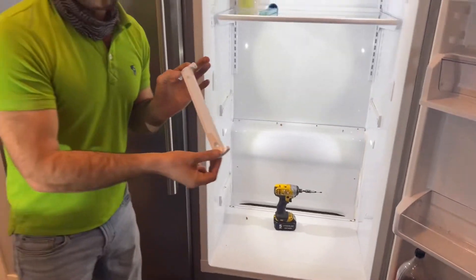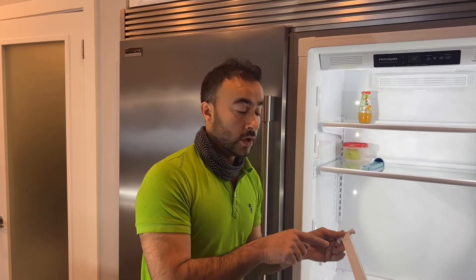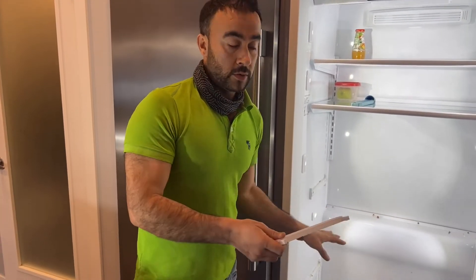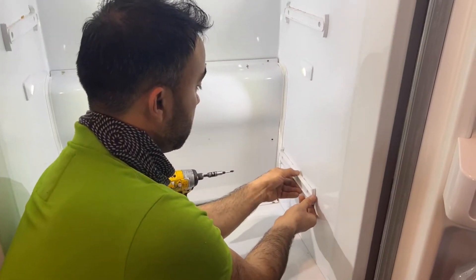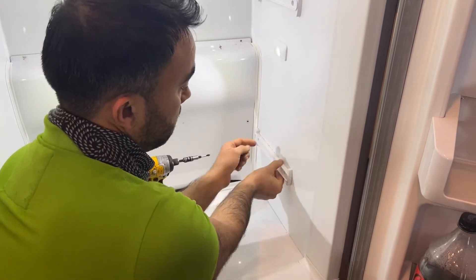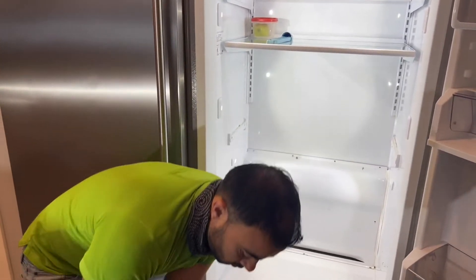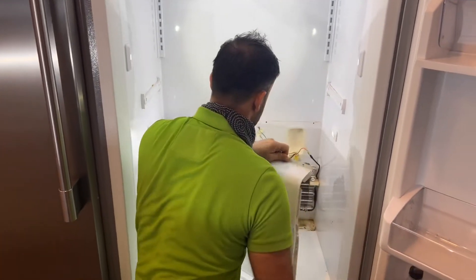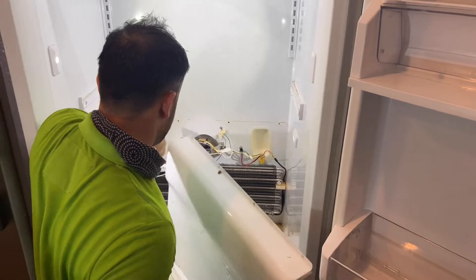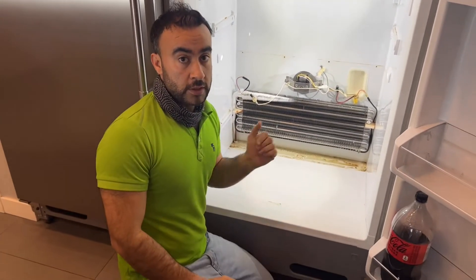You can always mark this if you don't know which way it goes, because if you flip it the shelving will not sit properly and you will have problems. So you can always use a pencil to mark it — just mark it down like that.